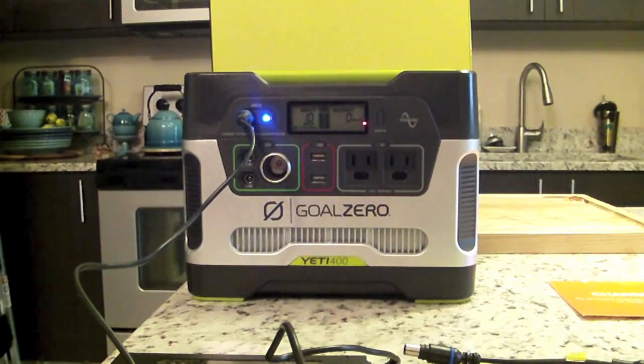We'll get into solar charging in other videos. Today I just want to cover the actual functioning and highlights of this unit for those of you who have bought it or are thinking of getting one.